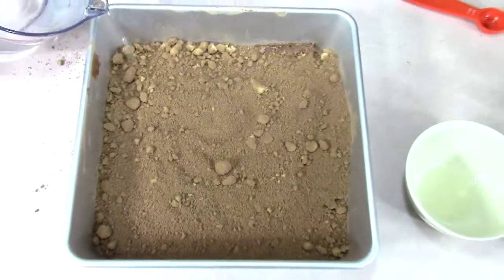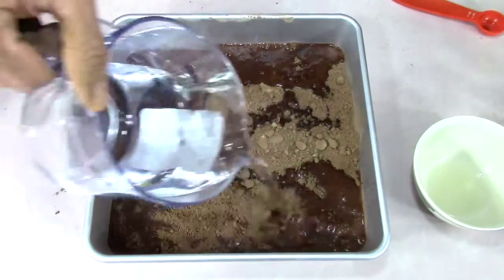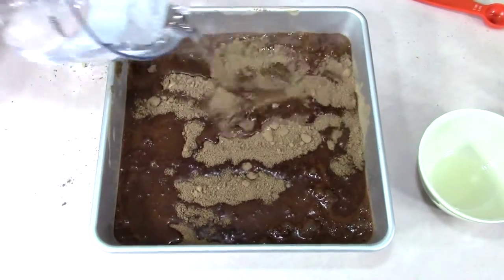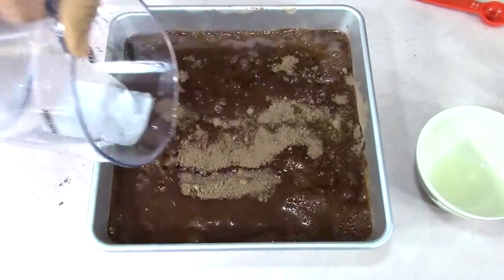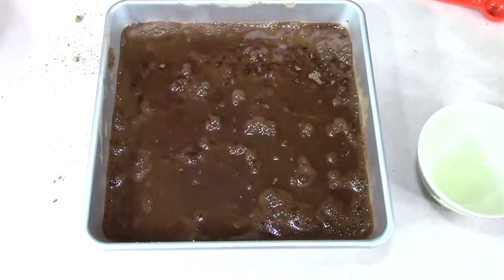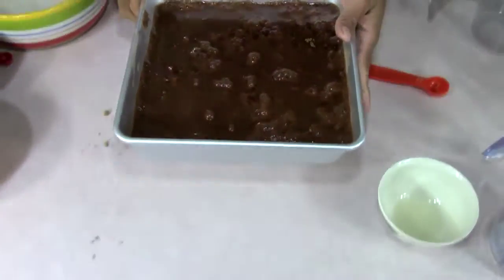Take the one and three quarter cups of hot water and pour it all over. We're not going to stir when this is done — just pour it all over. By the way, if you don't have any ice cream in your house, run to the store and get some ice cream or whipped cream, because you're going to need that for your topping. I'm going to do ice cream. Get it all wet, don't stir it. Then in a 350 degrees Fahrenheit preheated oven, we're going to stick it in and bake it for about 35 to 40 minutes.